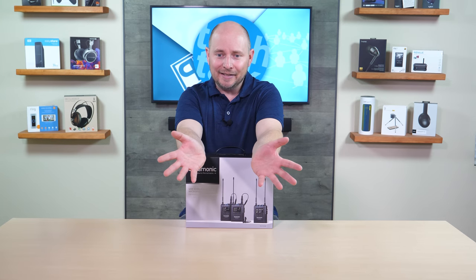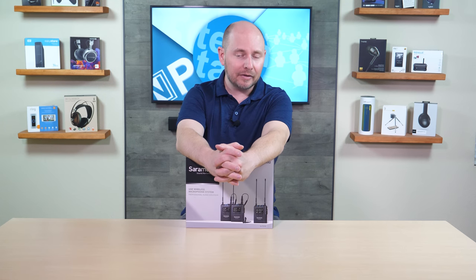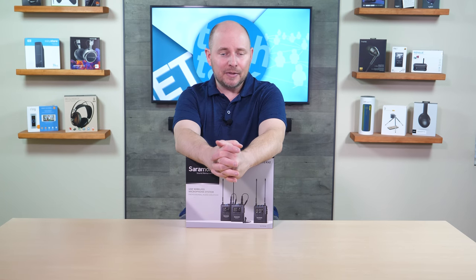Again, this is the company's flagship solution or one of their flagship solutions. It's the UW-Mic 9, but way better. This is the modern version of that one. The other one's been out for a number of years now, but this one packs in a much more modern and attractive feature set that makes it so much better.